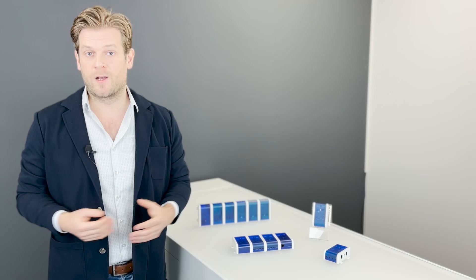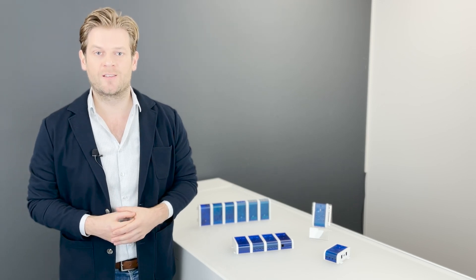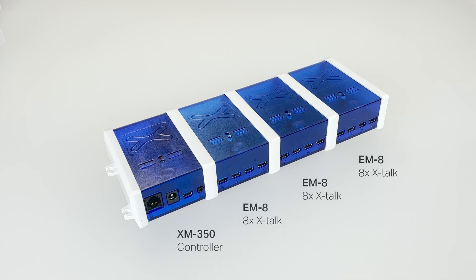But also when a project just requires more than 8 Xtoc interfaces, let's say 24, the XM controller can do the job simply by expanding it with 3 EM8 modules.